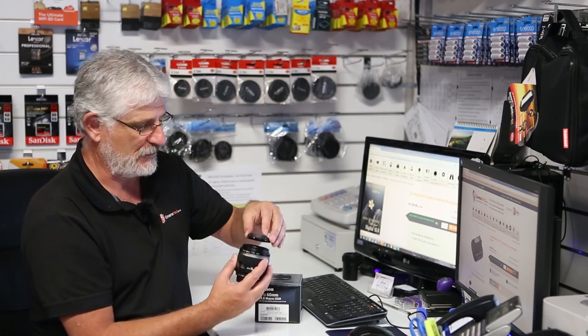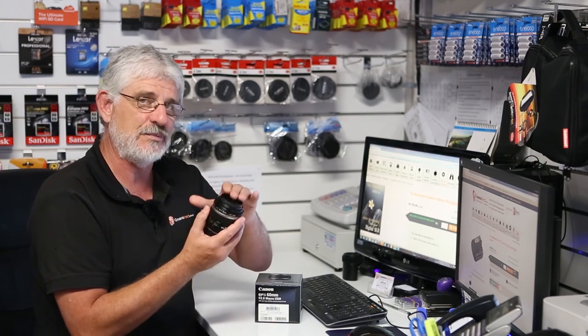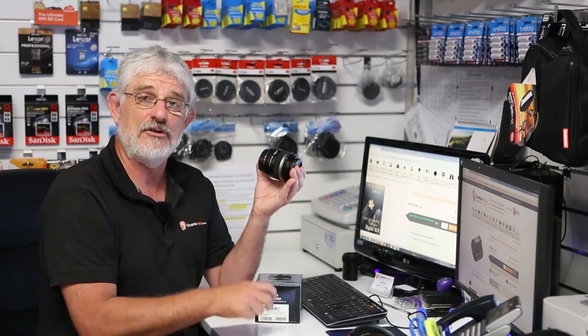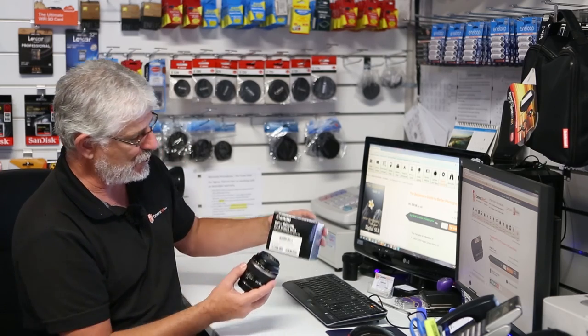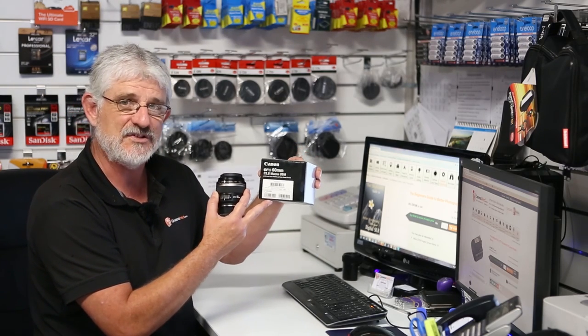Filter-wise, a 52mm UV filter will fit on there and we do recommend that, of course, to protect the glass. So folks, come into our CamerasDirect store, our new store at Biggera Waters, or shop online for the new Canon EF 60mm f2.8 macro USM lens.